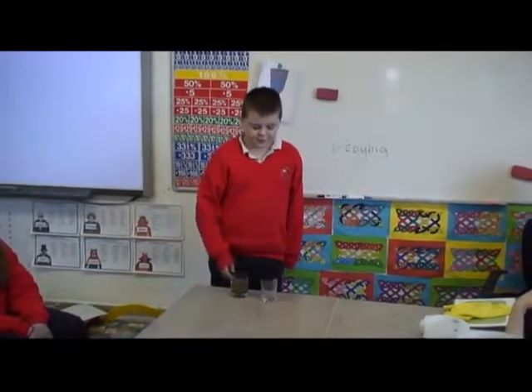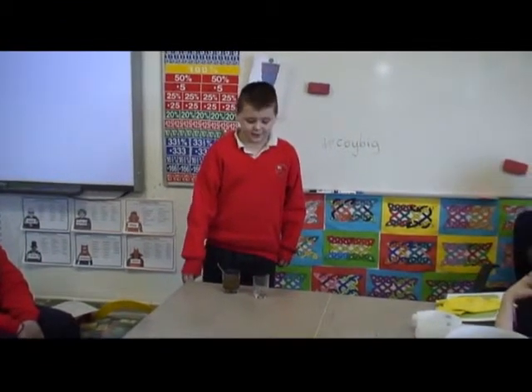This is our pop sock, which we have put over the edge of the glass. We are now going to see how this works as a filter.